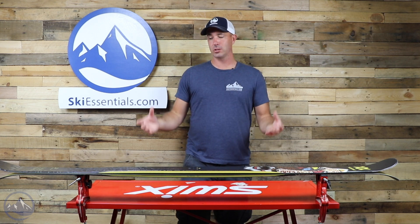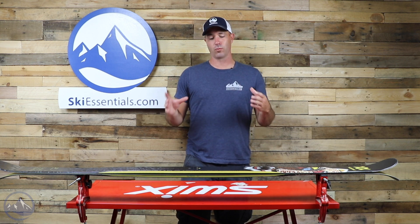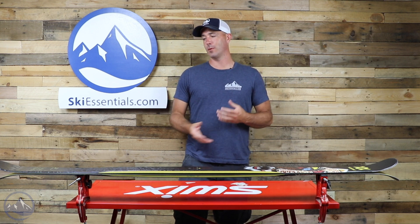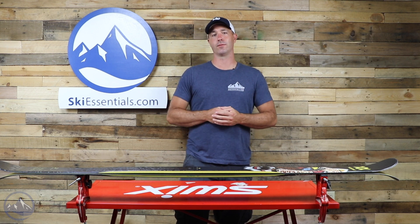So the Bash 86 from Volkl is really just a wonderful, light, easy-to-use park ski — or an all-mountain ski for someone who wants to have something that blends and blurs that line.